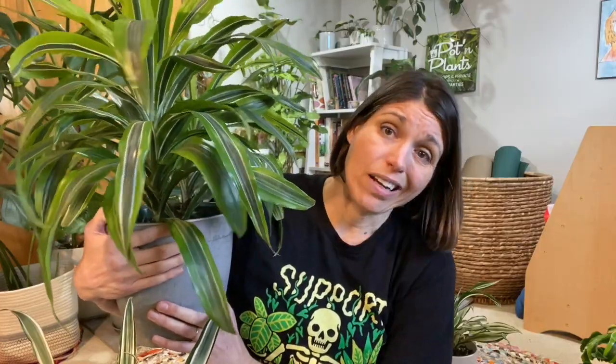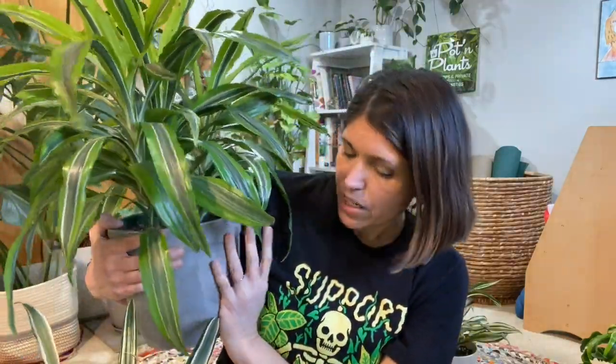You can get away with even fairly low-ish light — low-ish means still pretty bright in there. I only water them when they are very dry. They are susceptible to root rot, and we know I like to give plants root rot, so I definitely err on the side of underwatering with these. I judge them by weight.